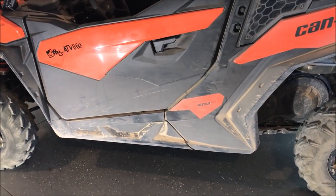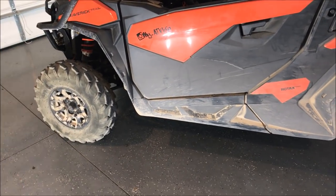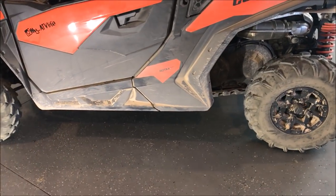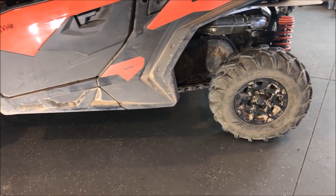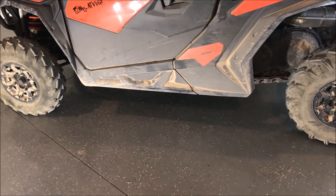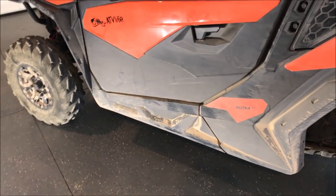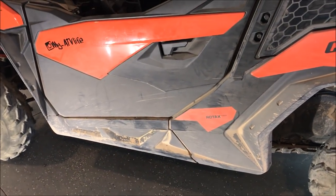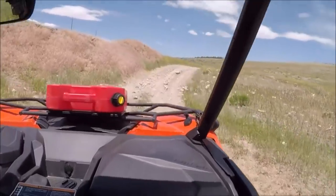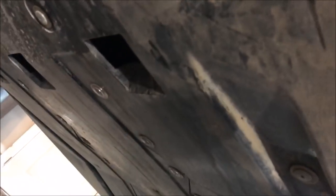The skid plate tapers up towards the back and forward, giving you a decent breakover angle considering the wheelbase, but I dragged the belly a lot and bottomed out on rocks a lot. Full disclosure - my suspension is set on full soft, cranked all the way down, and knowing what I know now, next time I go back to the Paiute system I'll bump the preload up a notch or two to get that extra ground clearance.